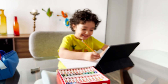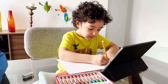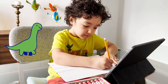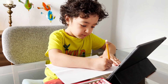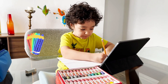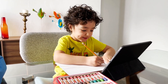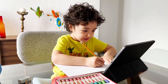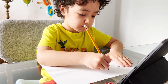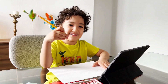Ready, set, go! Take your time. Do you like drawing dinosaurs? Yes. Yeah? Let's see. It's going to be upside down. That's okay.